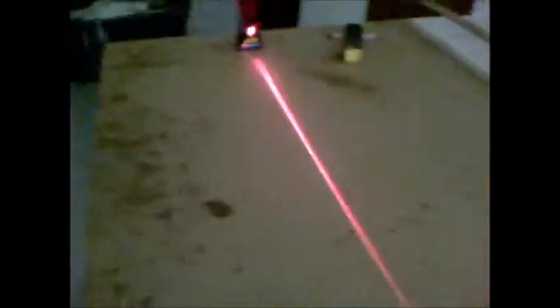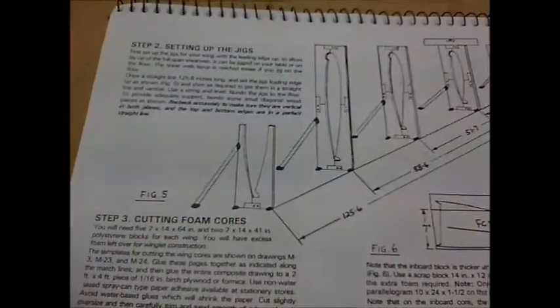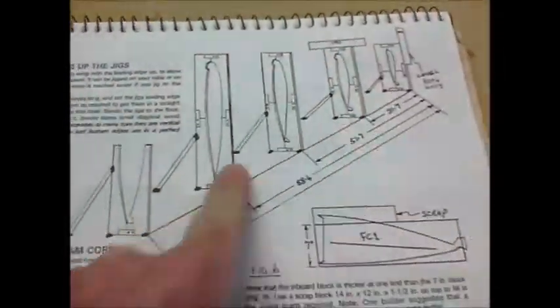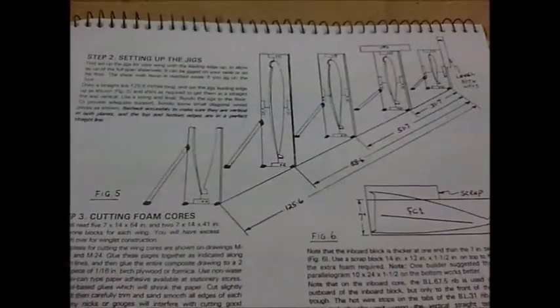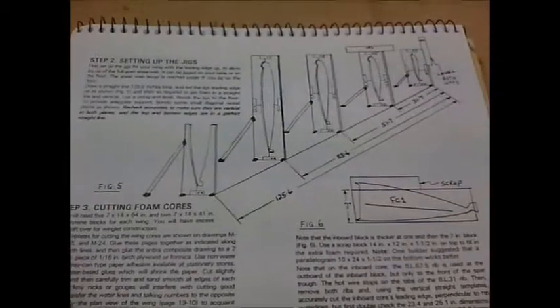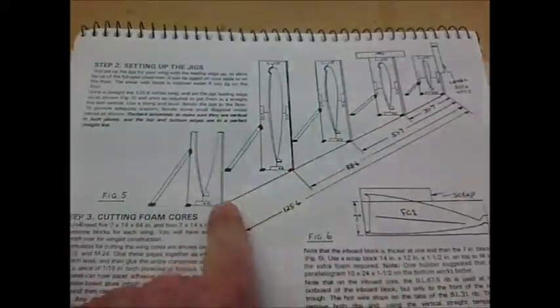I'm about to set up my jig for my wings and I'm using a laser to determine the straight line. This is what I'm going to set up — here are the jigs. Step one is to draw a straight line, so that's why I use my laser. I want to make sure it's getting straight, marking off measurements as indicated in the plans.